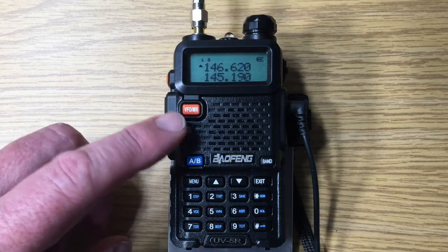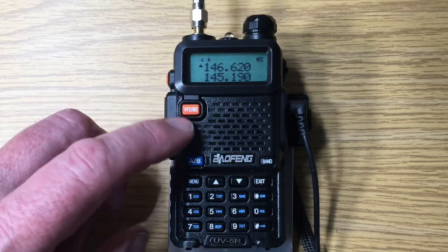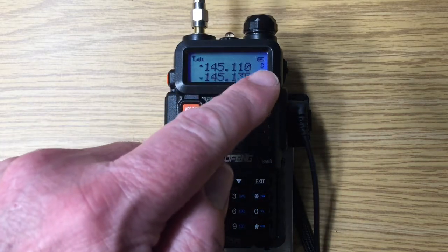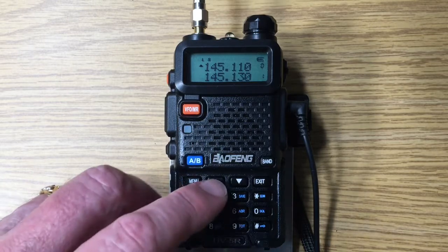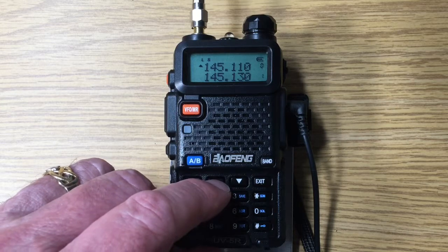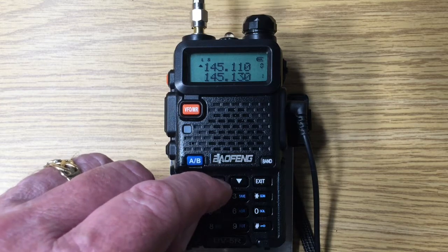We have the VFO memory button. Right now it's on VFO. If we press the memory button, we'll see that there's zero — that's the zero memory — and we can go through the memories. In the Western United States, like Oregon, repeaters are every 20 kilohertz usually.